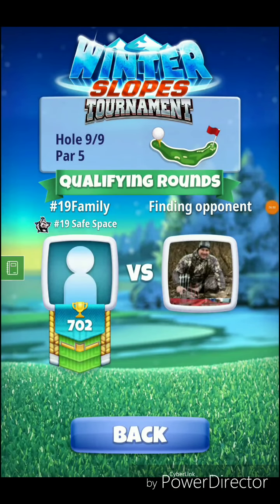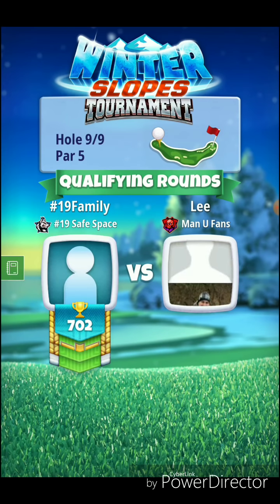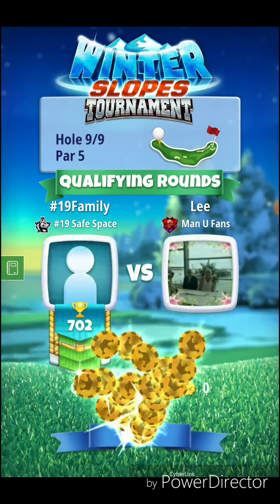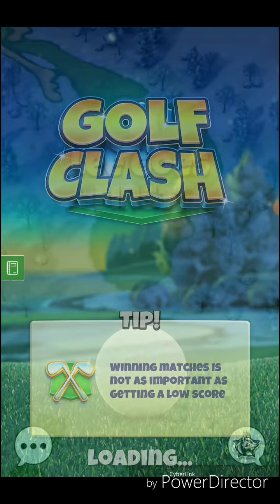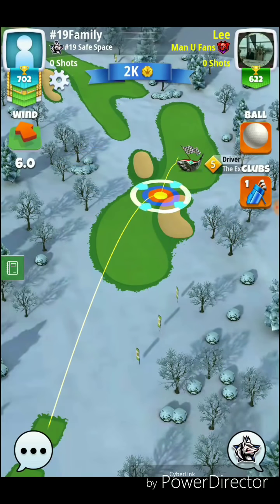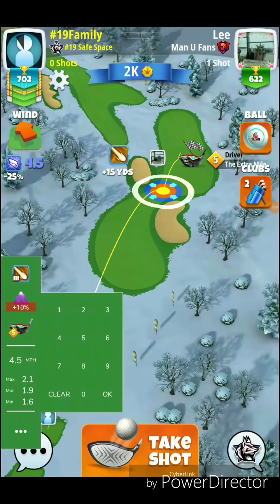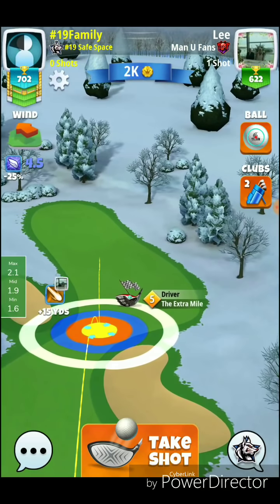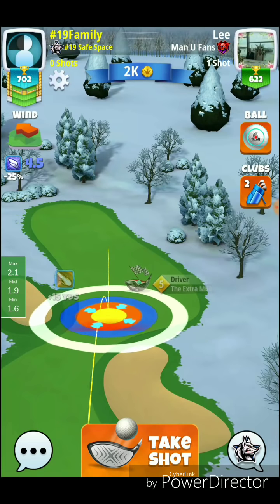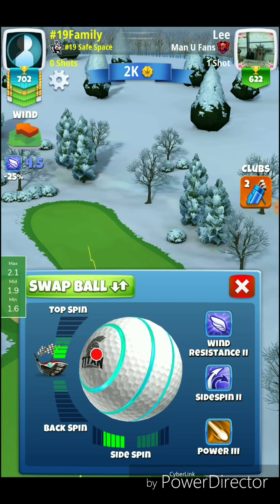Alright, last and final hole — hole number nine. Extra mile and big dog are my clubs of choice. Titan ball, and a 10% downhill off the tee box for this first shot. Hopefully we have a wind where we can play our shot right to left — and we do. So 4.5 wind, that's 2.1 rings. We're going to play our landing spot right about there in the neckline in between those two bunkers. Full left spin and two and a half bars of topspin for this shot.